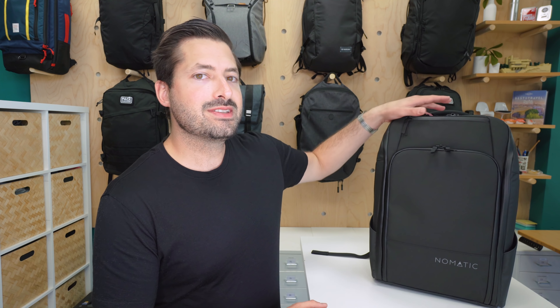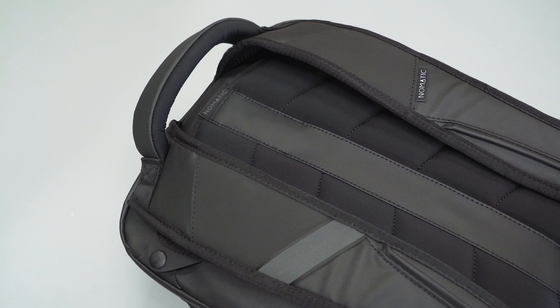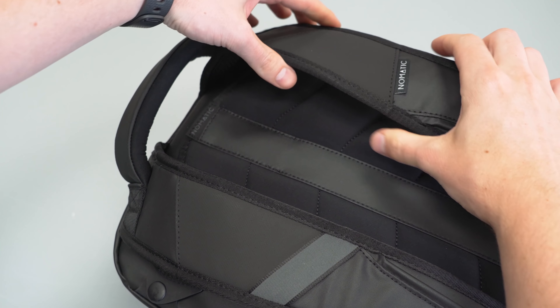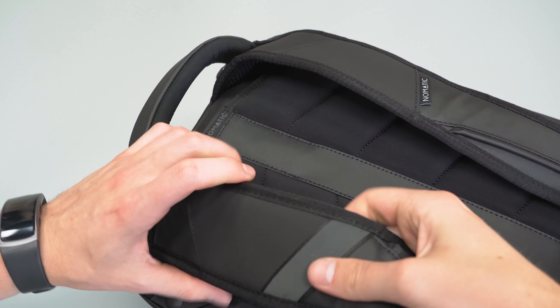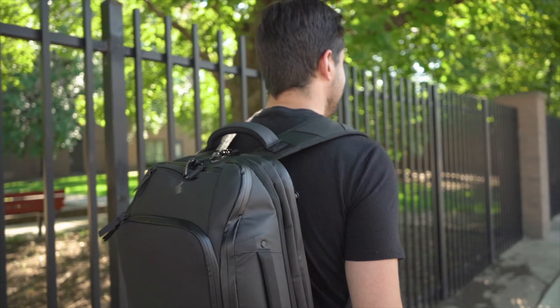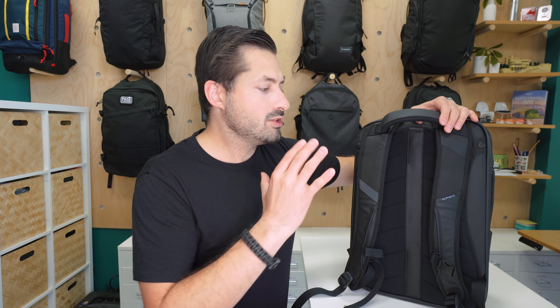Kicking it off with the external components, let's start with the harness system on the back. Starting with the shoulder straps, these are mediocre. There's not a ton of padding going on, and the padding isn't dense at all. It's not necessarily the thickness of the straps that makes a bag comfortable — it's more about the foam density. These are decently thick straps, but there's not a lot of dense padding overall, which means it is uncomfortable under a very heavy load. It's not a big deal in 20 liter mode for EDC, but if you're using this as a full blown one-bag travel backpack in 30 liter mode, fully stuffed with heavy gear or even camera gear, you are definitely gonna feel that on the shoulders.